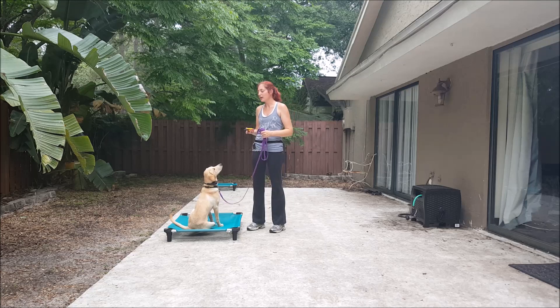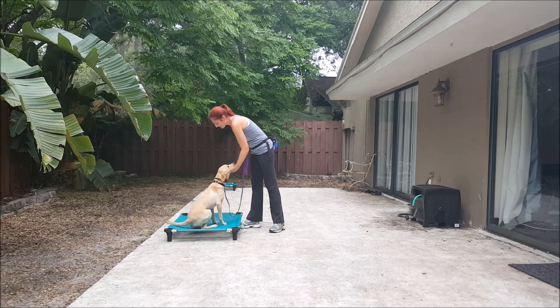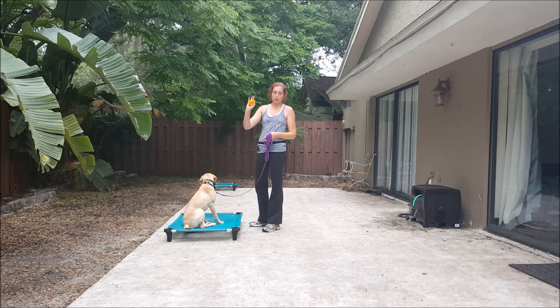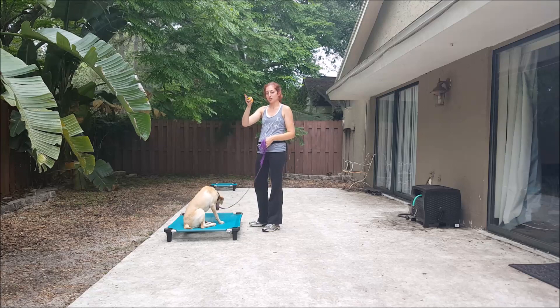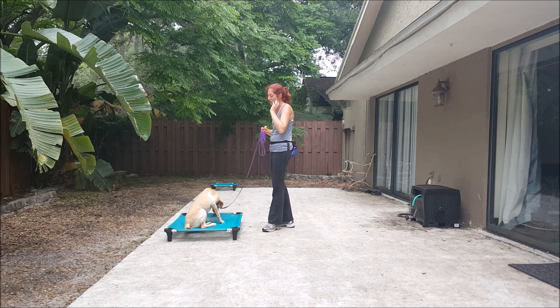So we're at our working level, which for Remy is about an eight. The way this is going to work is pressure on, pressure off. It's going to be the command, and we're going to hold pressure until our dog achieves the command. When they achieve the command, we release the pressure. We're on the black button. So let's demonstrate how that works.